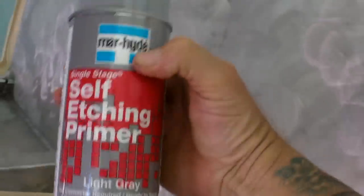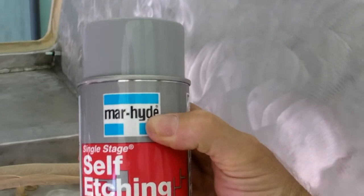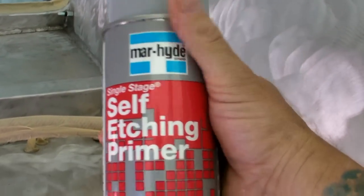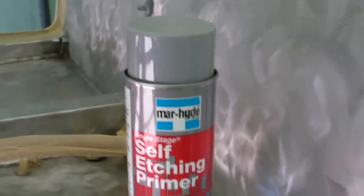We're ready to paint today. We've got self-etching primer — this is something I had to find at the auto parts store. Lowe's, Home Depot, True Value — none of those guys carry it.